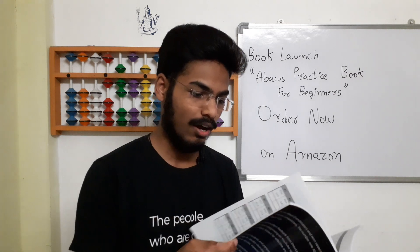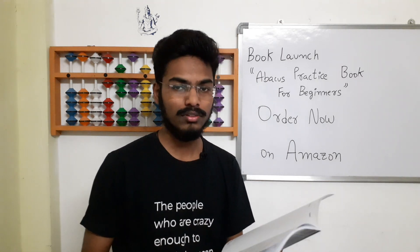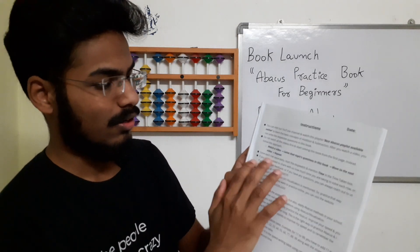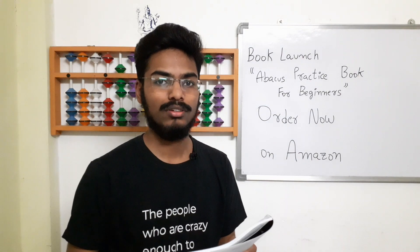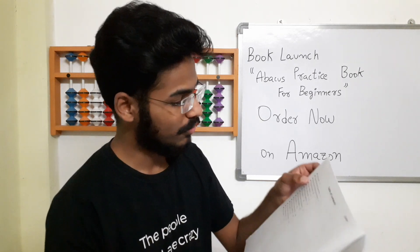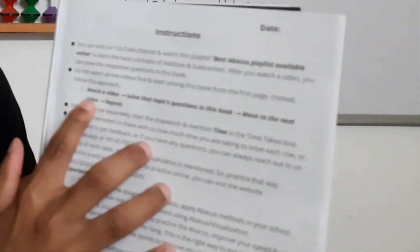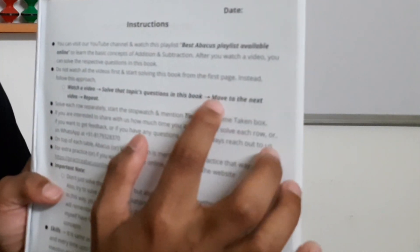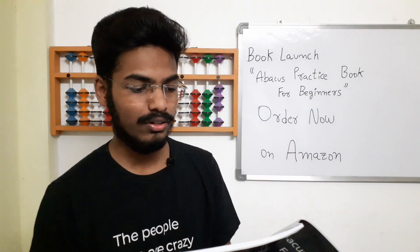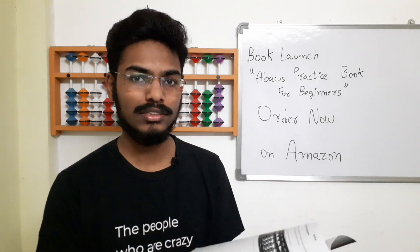That's about assessments and how you should practice. One more thing — there are instructions on how to solve the questions; I have given an instructions page at page number 3. What you should do is: if you are learning abacus from our videos or anywhere else, let's say you have learnt simple addition — after learning simple addition, open this book, go to the simple addition topic, practice all those questions, and then learn the next topic. Watch a video, solve that topic's questions in this book, then go to the next concept. No need to learn all the concepts at once.